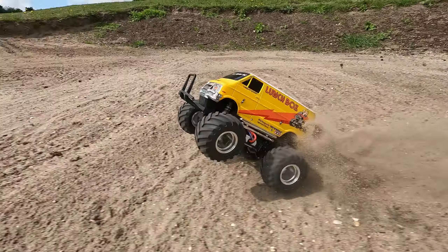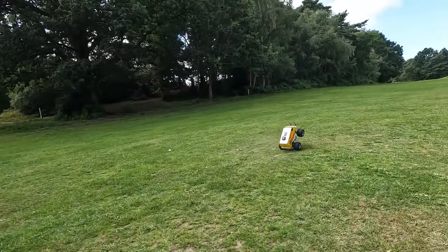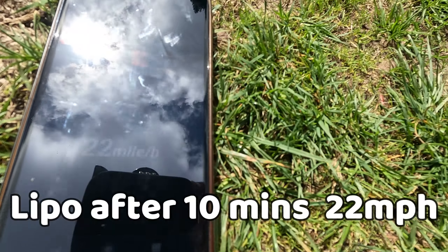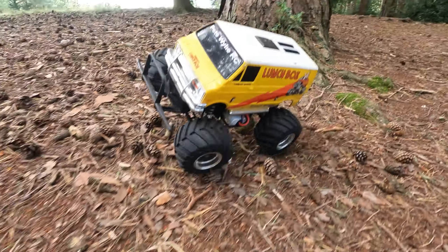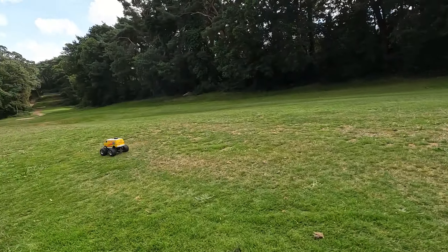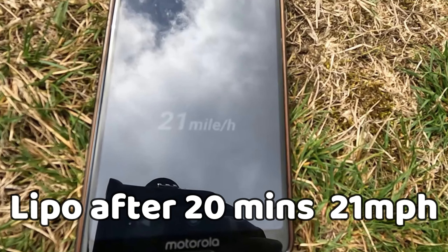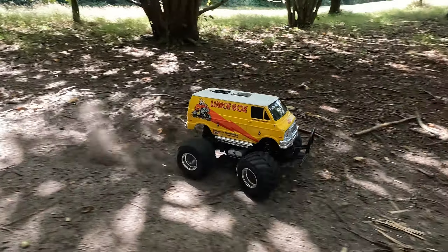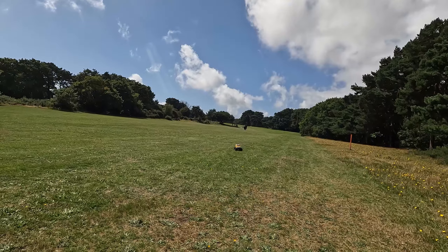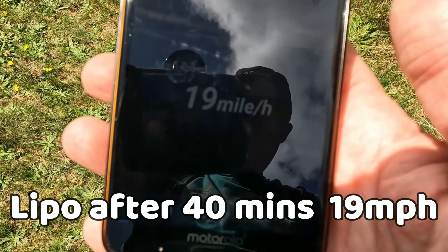I'm going to run the lunchbox for 10 minutes and take another speed reading. Now we've got 22 miles per hour - it's lost 2 miles per hour in 10 minutes. Now I'm going to run it for another 10 minutes, so an accumulated time of 20 minutes. Now it's going 21 miles per hour, so we've only lost 1 mile per hour in that 10 minutes. After another 20 minutes - an elapsed run time of 40 minutes - it's doing 19 miles per hour, losing another couple of miles per hour.